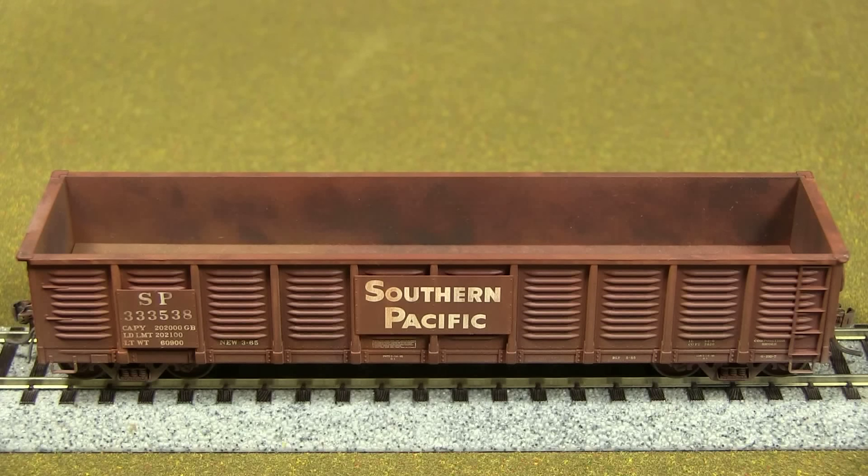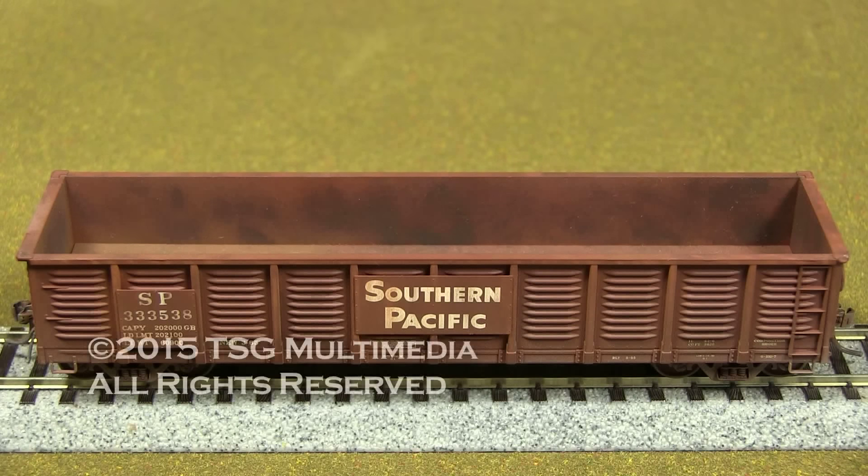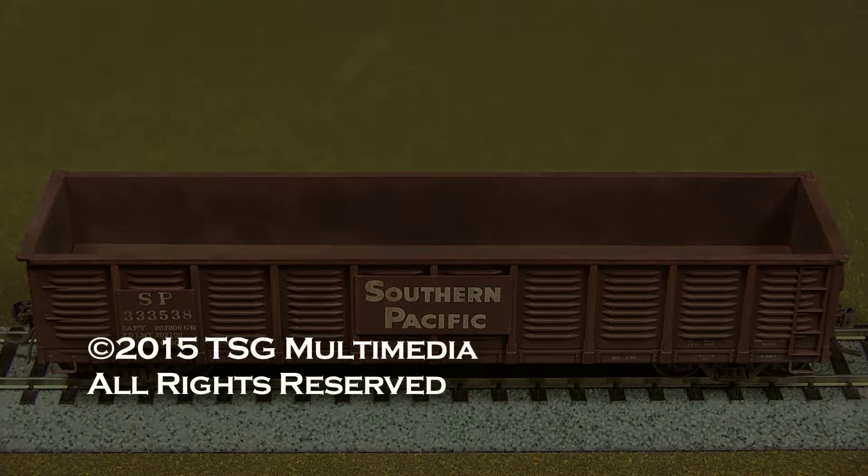For such a basic car it's still interesting. I have this version and the newer version, so maybe sometime I'll bring that one and show it. All right, that'll do it for this week's edition of Dan's Models — catch you next week!